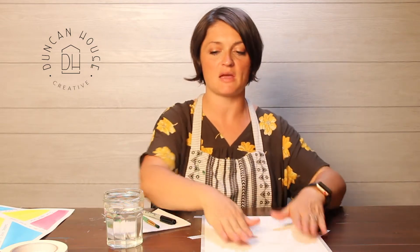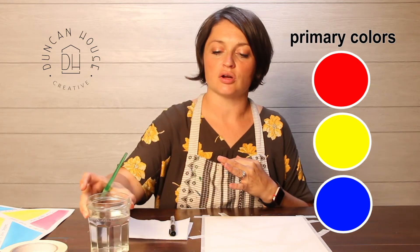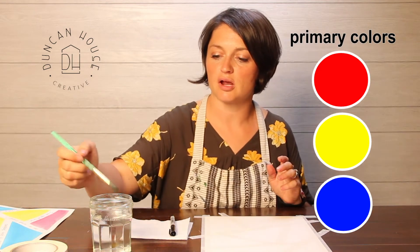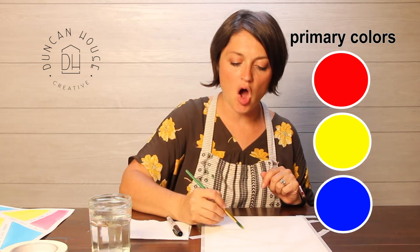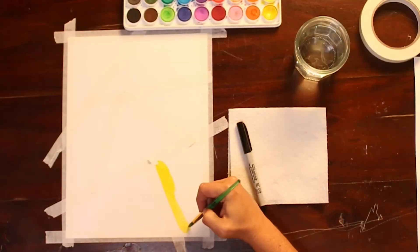My masking tape is done. Now I'm going to begin my second step, which is to start painting inside all of my shapes using primary colors. Primary colors are red, yellow, and blue — those are colors you cannot make with any other colors. They are what we call our primary colors. We make all other colors using primary colors.